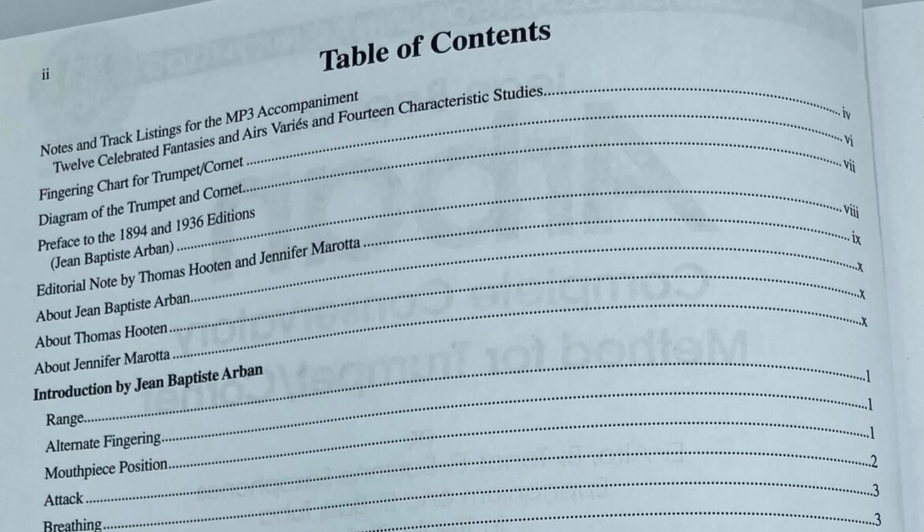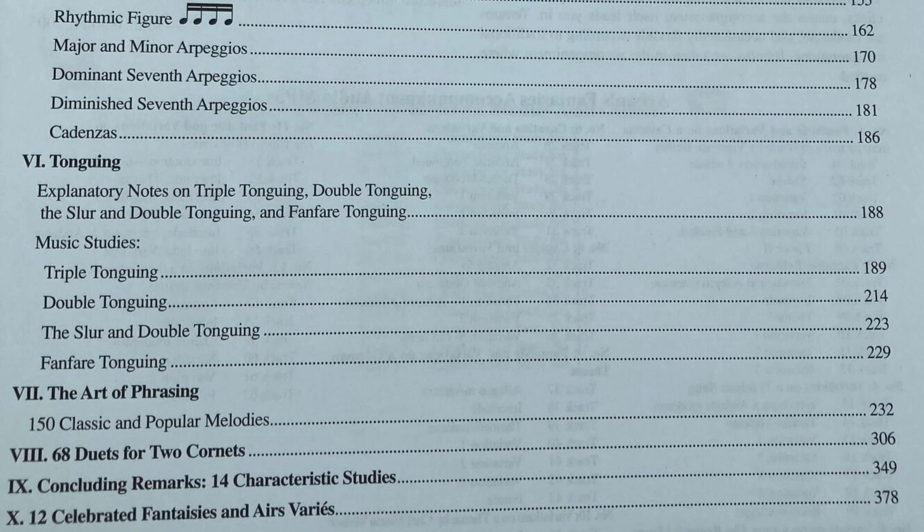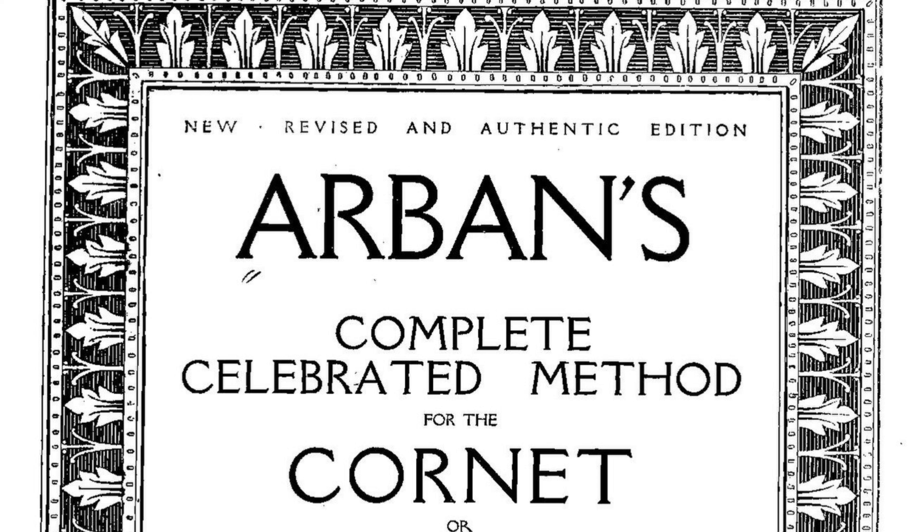Arben had compiled all of the exercises he had written for his students at the Conservatory. As for why he decided to compile his own method book, he stated in the preface — read your prefaces — 'The cornet a pistons, as well as the flute, the clarinet, the violin, and the voice, should possess the pure style and the grand method of which a few professors at the Conservatory have conserved the precious secrets and salutary traditions.' This text was published in Paris in 1864.